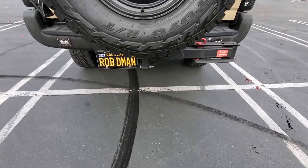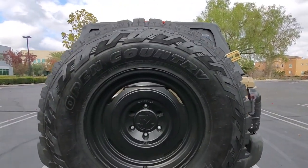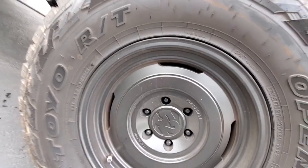First of all, I love these wheels right here. That is a 1552 Analog HD in 17-inch black, and I just love the way it gives it that steely look. But it's an aluminum wheel, so it doesn't rust like steel, and it's a little bit lighter but just as strong.